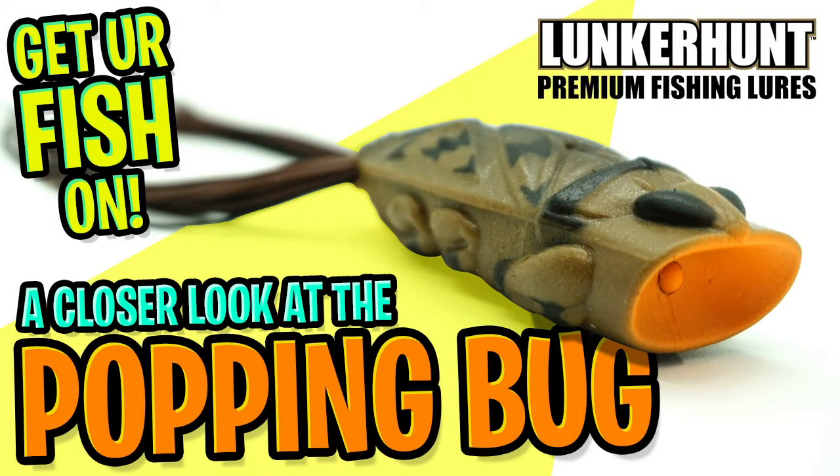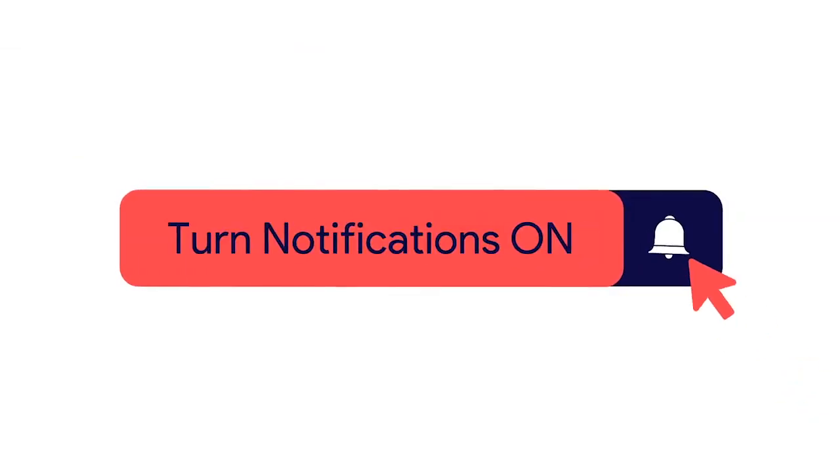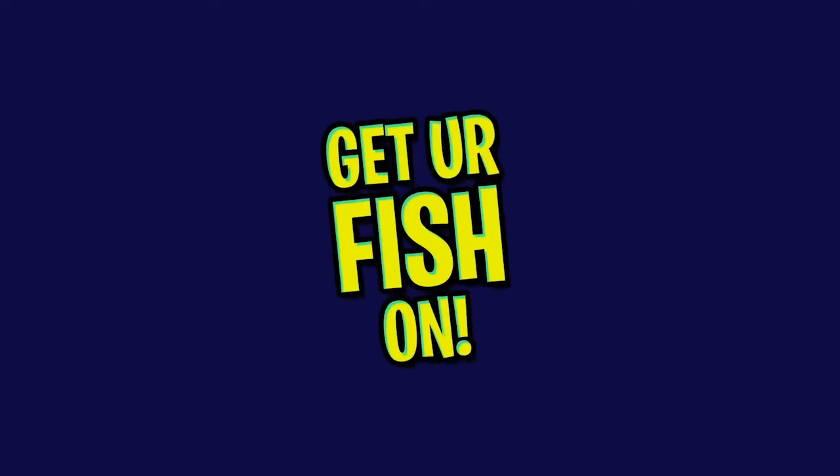Today we're going to take a closer look at the new Lunker Hunt Popping Bug. But before we get started, click that subscribe button, like, comment, and click the notification bell so you know when the next video comes out.